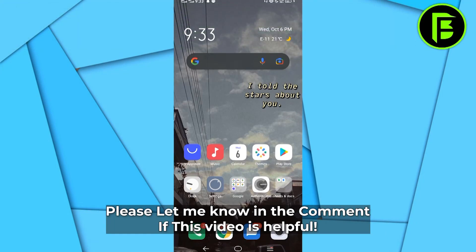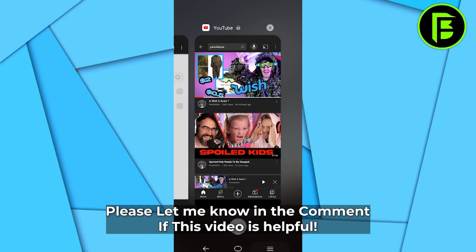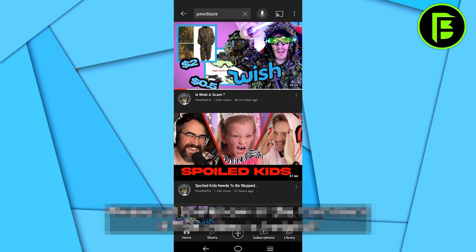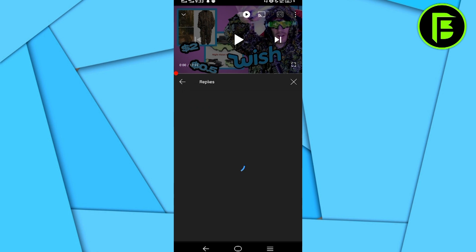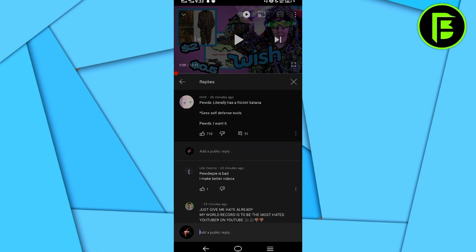Hello guys, today I will show you how you can copy YouTube comments from your Android phone. All you have to do is go to your YouTube, find any video that you want the comment copied, go to the video and then you can click on the comments.